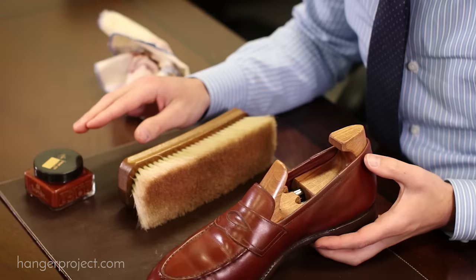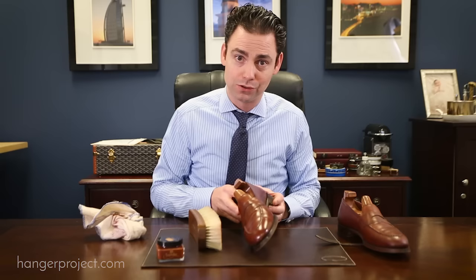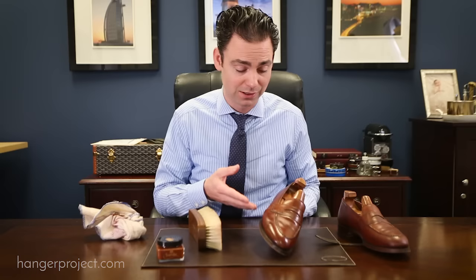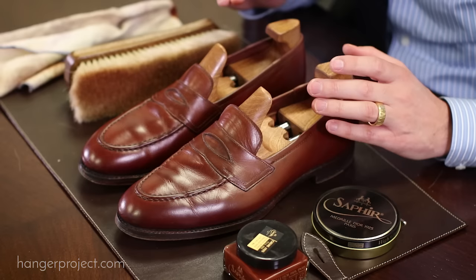You can see with the high quality Medaille d'Or Pommadier cream polish that after just one application and one buffing we're already getting a really nice shine out of these shoes. You can absolutely do more than one coat. If it's been a while since you've polished your shoes, I would probably recommend two to three different applications of the cream polish in order to build that finish.